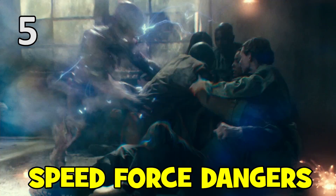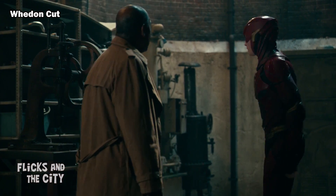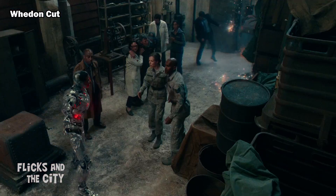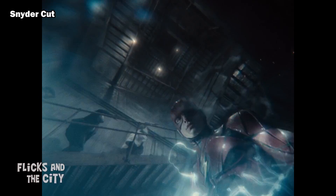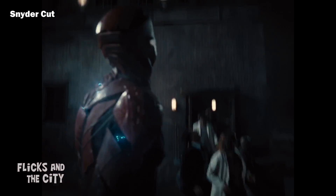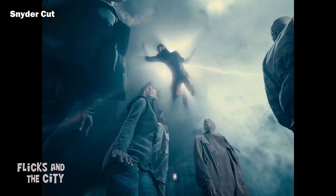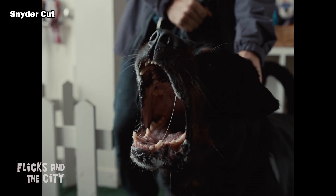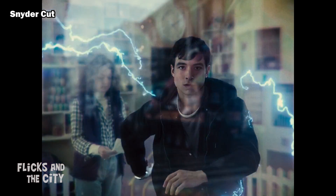A debatable plot hole from the Whedon Cut of the Gotham Harbour tunnel scene is that it shouldn't be possible for the Flash to move people around safely at super speed when they aren't wearing a protective suit like him. The Snyder Cut resolves this issue specifically by not having Flash move anyone around in the tunnels — instead he simply zips back and forth showing people where to go, and later uses his super speed to rapidly move a stack of rubble about to fall onto the hostages. The dangers of the speed force are also clearly shown in the scene where Barry Allen's shoes disintegrate as he turns in them at super speed when he goes to rescue Iris West.